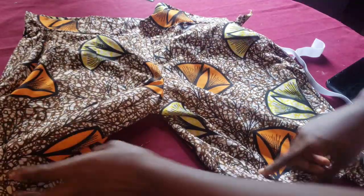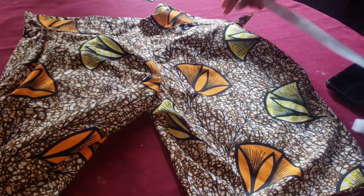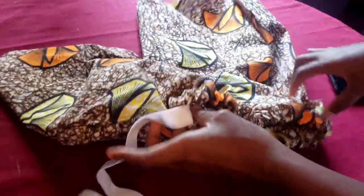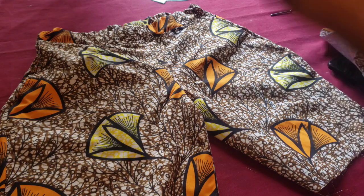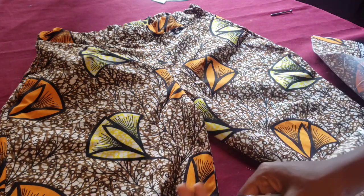I added a pocket to this but I skipped it — I'm going to make a video on how to put in a pocket. This is the band — I've added the band. Then this is for our turn up.